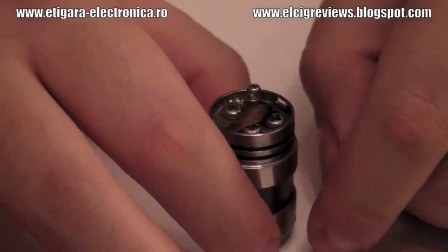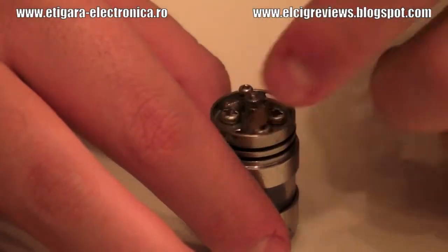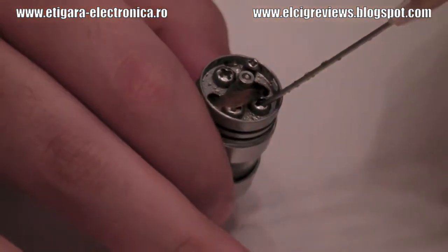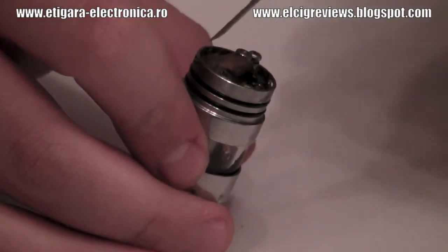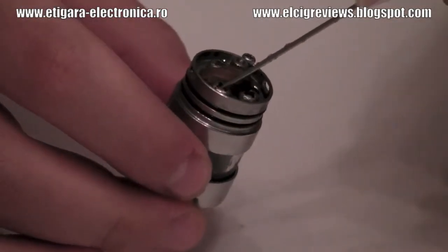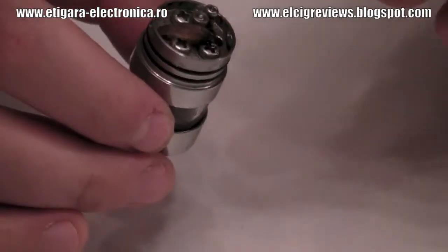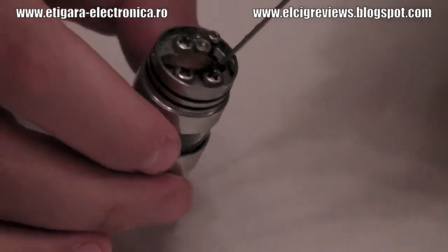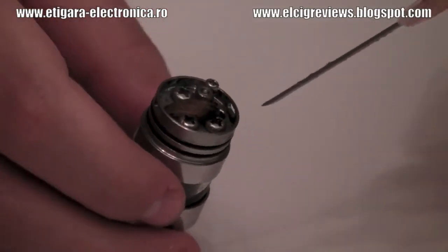I will tell you what you are able to do with it. You are able to make a dual coil with mesh — one coil going here, one going here. There is one Phillips screw here for that, and another one here. One negative is here, one negative is here, and you are able to do it. But you need really, really a lot of nerves and patience to do that.